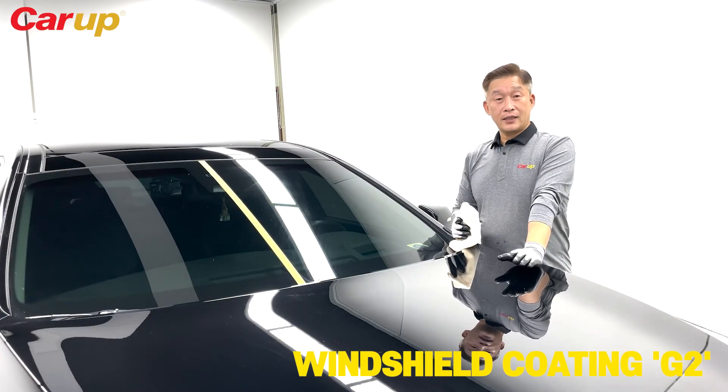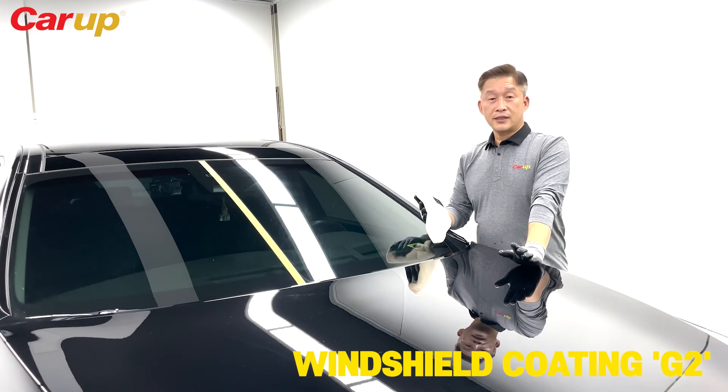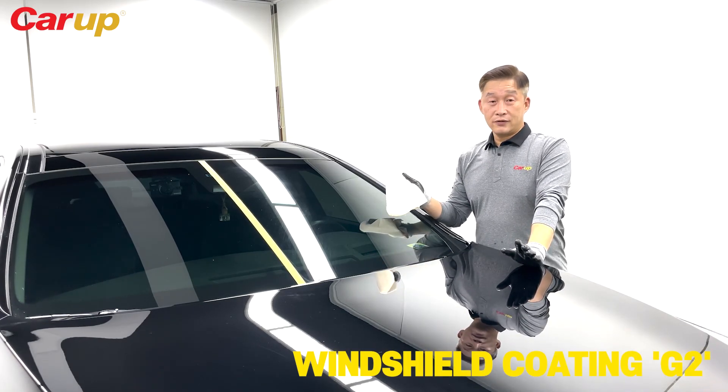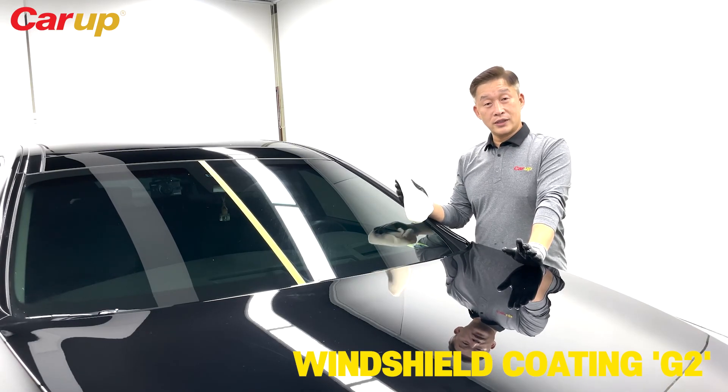Now that we've applied Y1 and G2 to your windshield, one of the things you must remember is that you must wait between 12 to 24 hours before taking it to the car wash. You need the G2 compound to completely bond to your windshield.